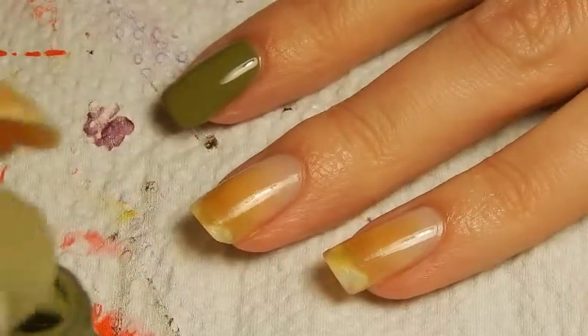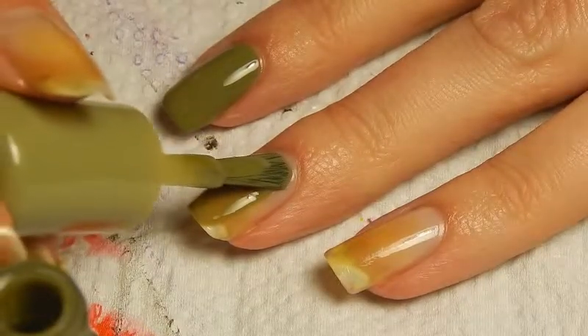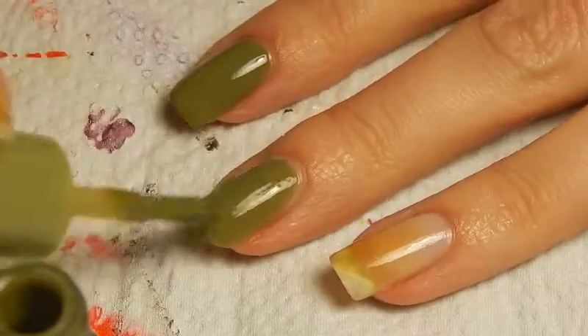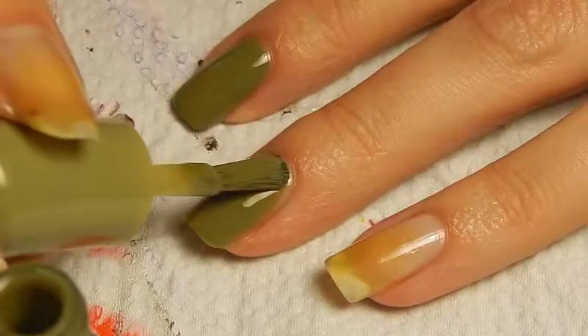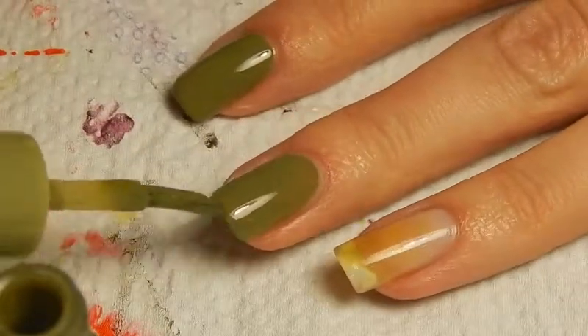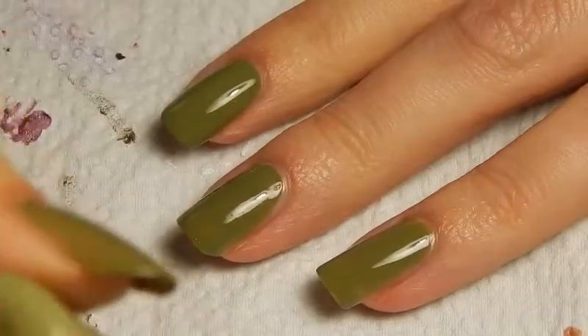And I'm just gonna apply two layers of it. It's one of those nail polishes that's so, well, ugly that it's almost pretty. I don't know, I like the color, but it's by no means a pretty color, I guess. Then it's time for the second layer.